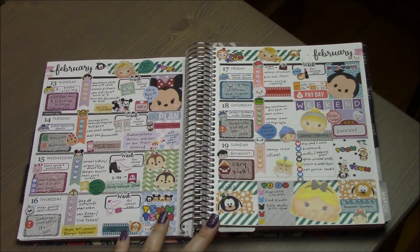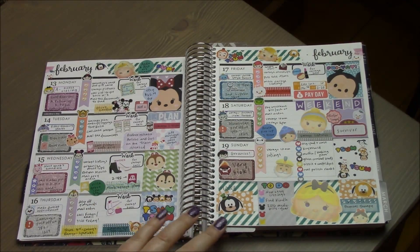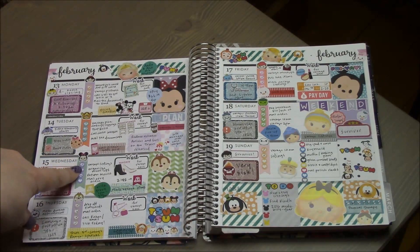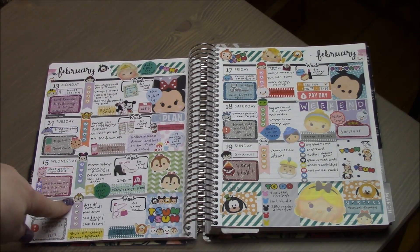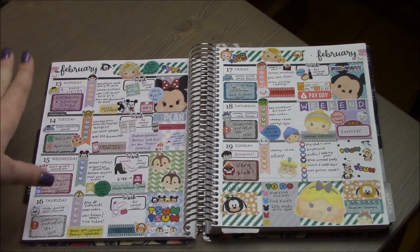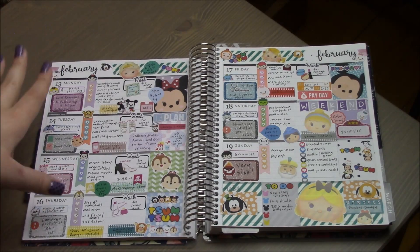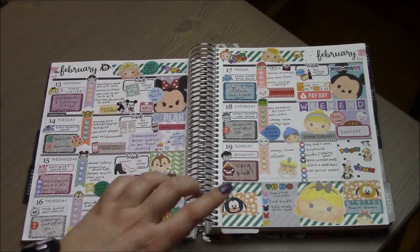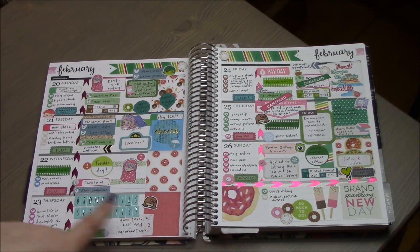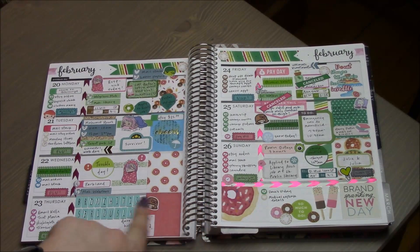In the middle of February I made this kit from scraps. I had these Tsum Tsum full boxes, and since I didn't have anything to go with them, I grabbed big Tsum Tsum stickers from a sticker book from Michaels, used glitter half boxes from my shop, and stickers from a Recollection set from Michaels, adding little hearts to create checklists. I love how it turned out — I am a huge Disney nerd.